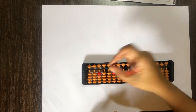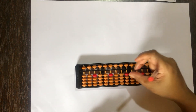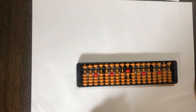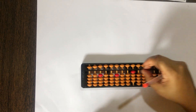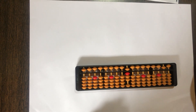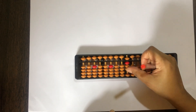Now let's check plus 3. 0 mein plus 3 — directly I can raise 3 beads. 1 mein plus 3 directly ho jayega. 2 mein plus 3 possible nahi hai kyunki neiche sirf 2 beads hai. 3 mein plus 3 also not possible, 4 mein plus 3 also not possible. 5 mein plus 3 directly, 6 mein plus 3 directly. 7 mein plus 3 possible nahi hai kyunki sirf 2 beads hai.